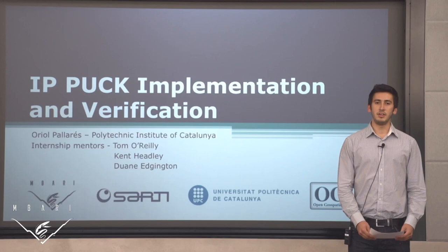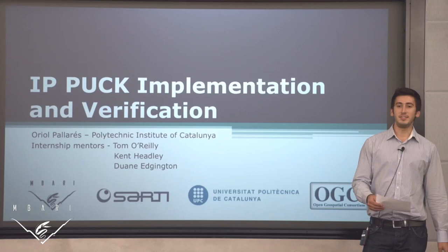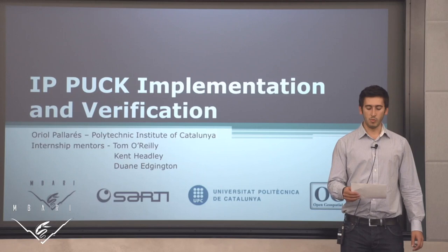Hello, I'm Muriel Pallares, Tom O'Reilly's intern, and in this project I developed IPPAC implementation and verification tool. OpenJu Special Consortium PAC Protocol makes interoperability between systems and servers easy to achieve. With this standardization, each new instrument that is installed can be configured and made ready to work.